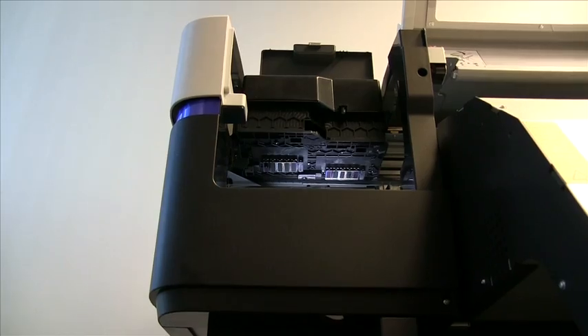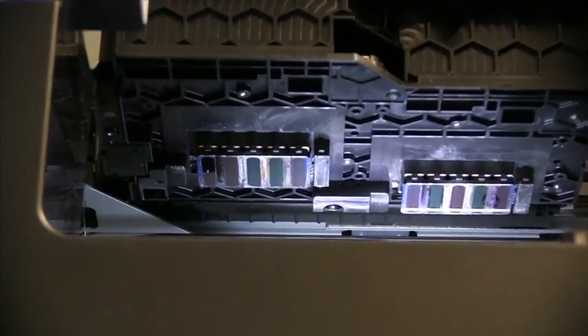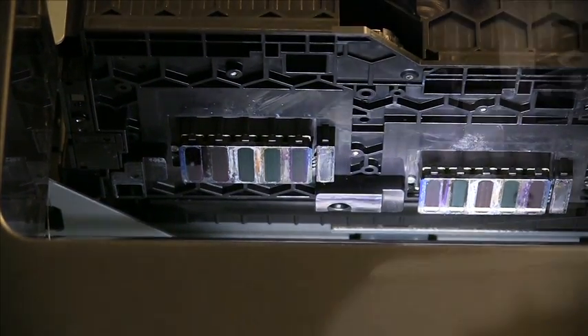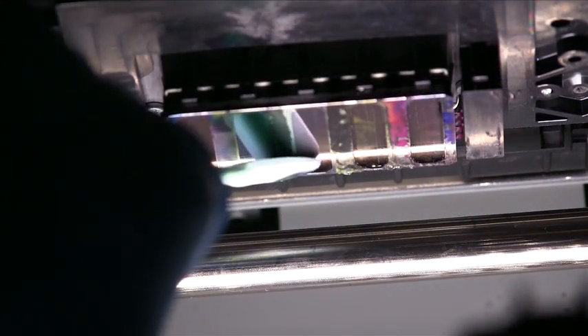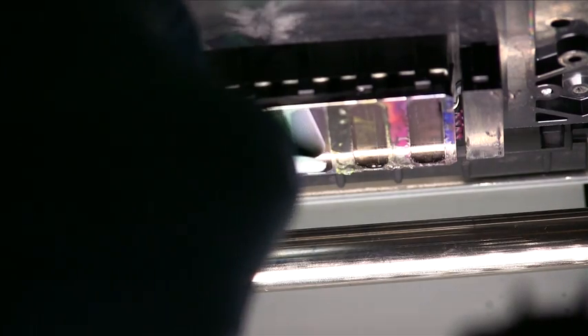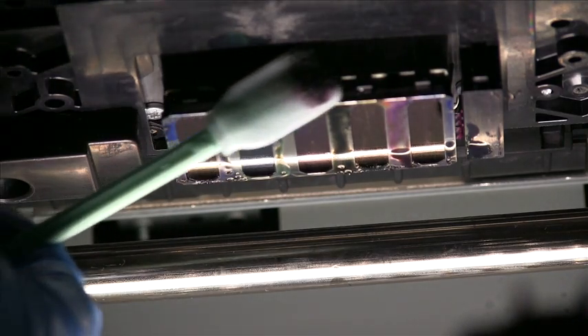When cleaning the print head, it is recommended you use either the silver tray provided with your printer or a light to illuminate the work area. With one of the cleaning sticks soaked in the ink solution, gently rub in between the print heads on the silver area of the print head to remove the excess ink buildup.